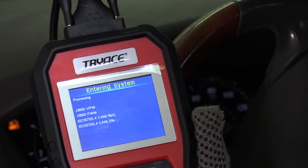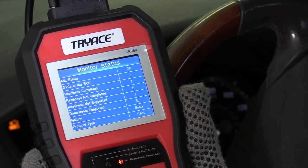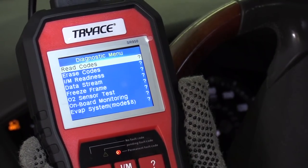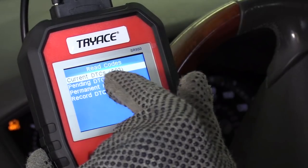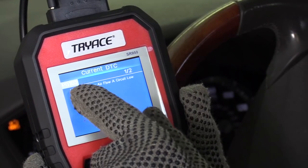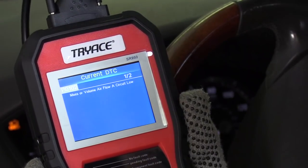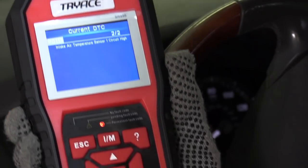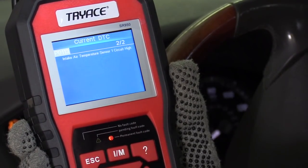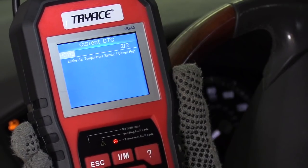Let's go up to Diagnostic, click OK, and it's going to give us a report. Let's go ahead and read the codes — hit OK. Current DTC processing. Right now it's telling me I have code P0102. You don't even have to look that code up, it tells you right away what it is. Going down, the other code is P0113 — intake air temperature sensor — which makes sense because I unplugged it, that's why it triggered.